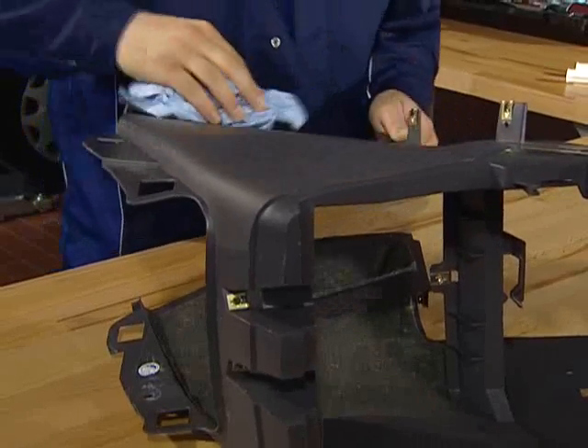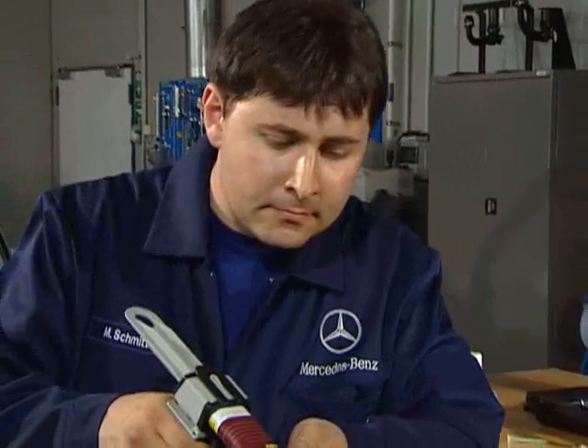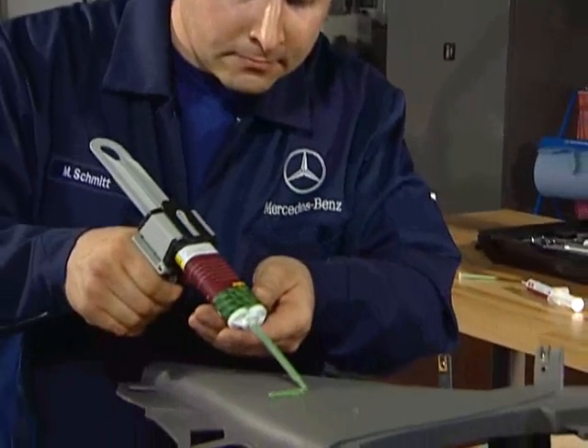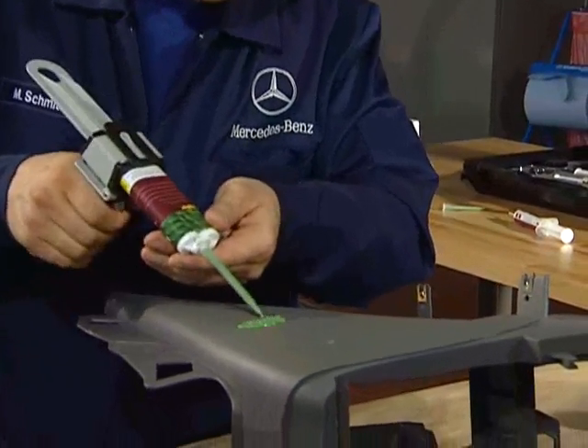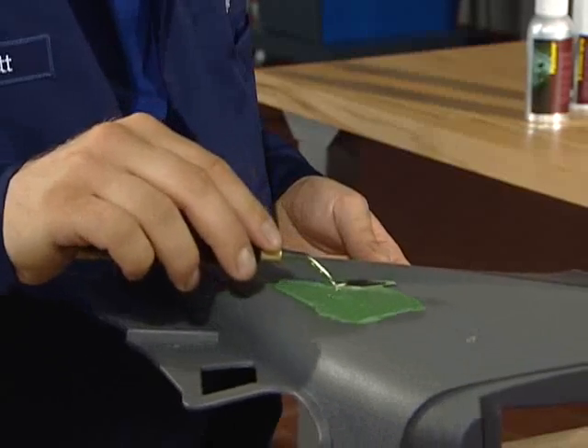The next step is to make a negative mold of the surface. To do this, apply a thin layer of the molding compound Mold Maker on an intact place and spread it with the metal pallet knife. This molding technology does not leave any marks whatsoever and can be used everywhere.